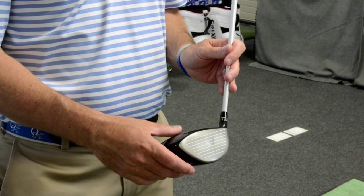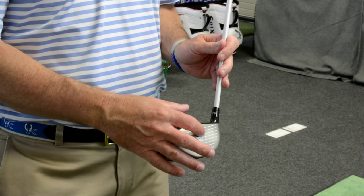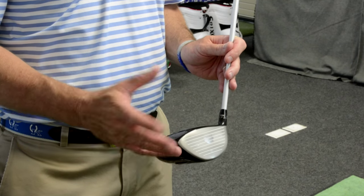Higher on the face relative to low — lower on the face, the ball's going to go lower to the ground with more spin. Higher on the face, usually a little higher with less spin.